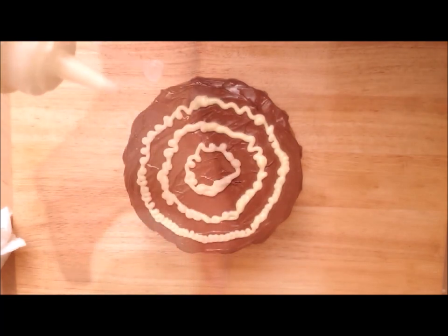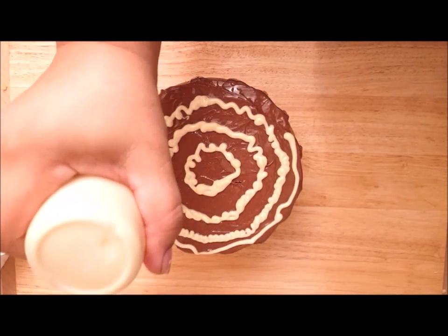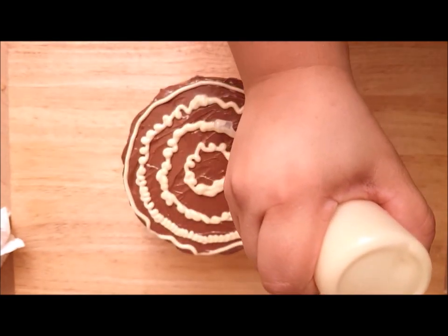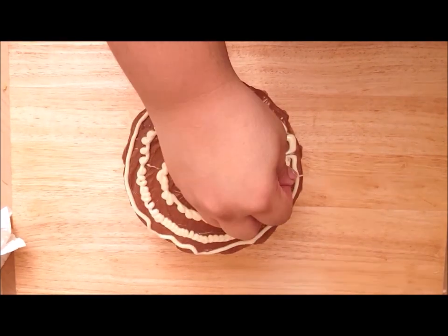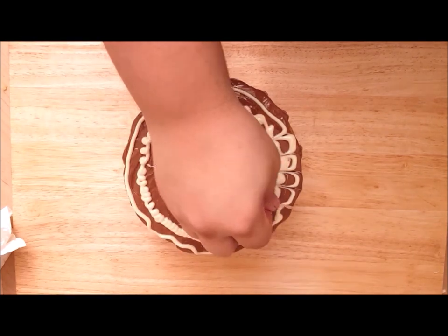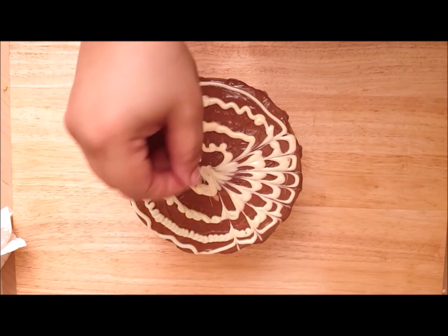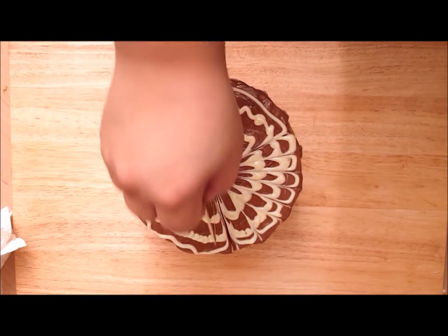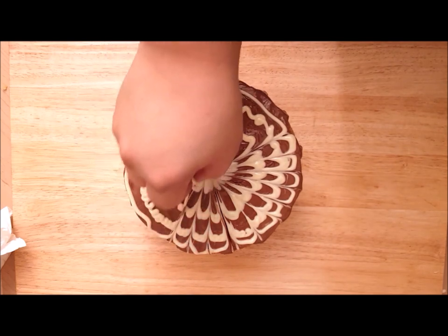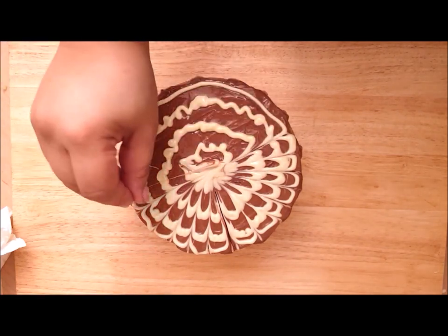It doesn't matter how neat or messy the circles are because we're going to be doing a pattern with them. The white chocolate is coming out in a very squiggly pattern — that is absolutely fine. I'm just doing a little extra circle on the edge. You don't have to have a steady hand; it doesn't have to be perfect, this is a forgiving cake. Then you get a toothpick and move it from the outer edge into the center, and you get this beautiful pattern which just hides every squiggle and problem. Keep going all the way around with the toothpick, dragging inward, wiping it on a tissue if it gets too clogged or the pattern starts to smudge.